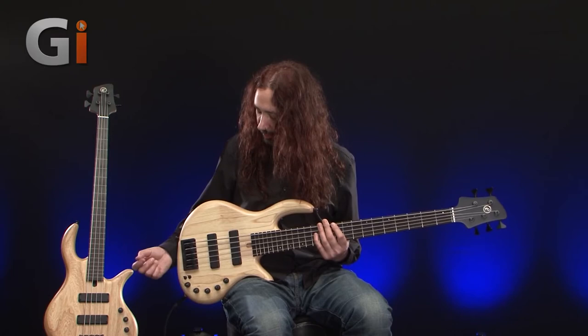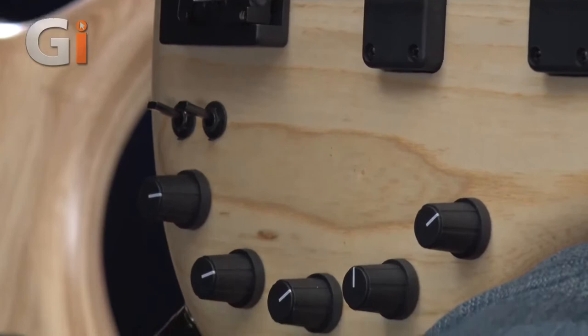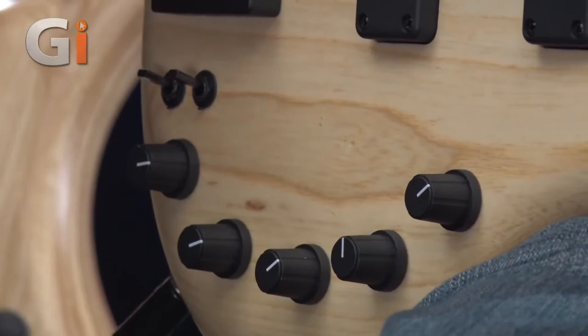The other little toggle switch sets up three different frequencies available for the middle control. So if you need more of a low mid-range boost or cut, that's available, all the way up to a higher mid-range cut or boost. I'm going to demonstrate that so you can hear it in action on this particular bass.